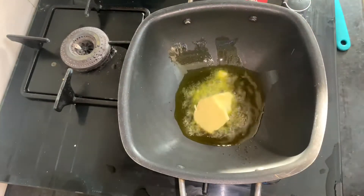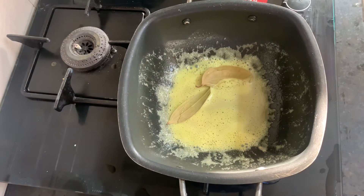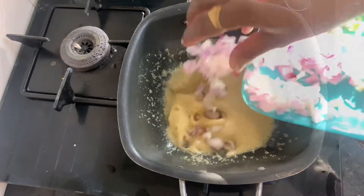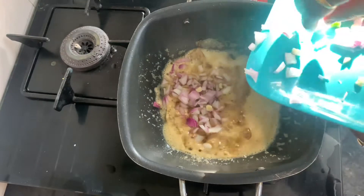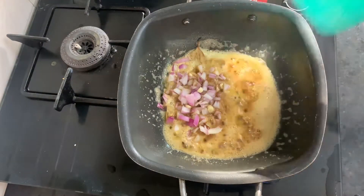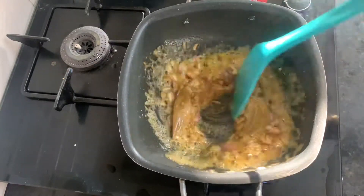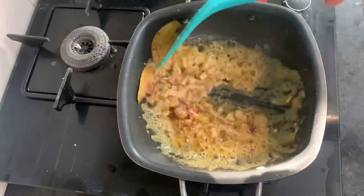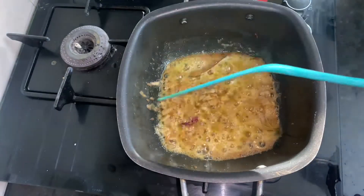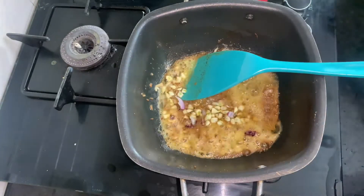When the oil is done, we will add some butter. And friends, we will add 2 green leaves, then we will add some paste. We will also add some dry leaves from here.